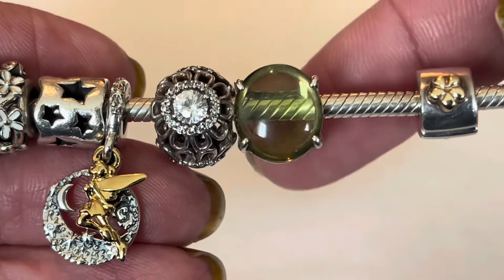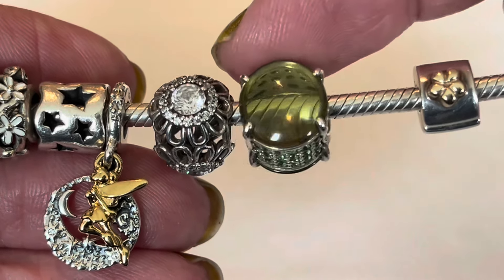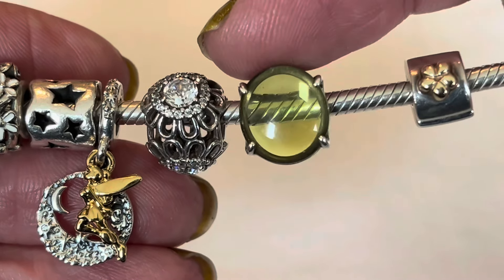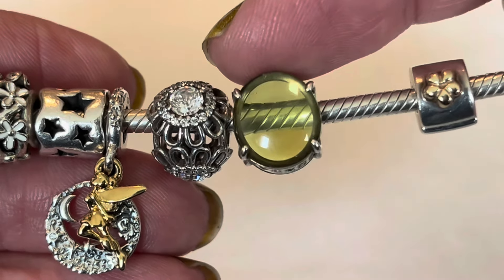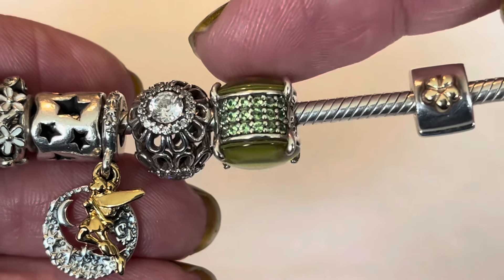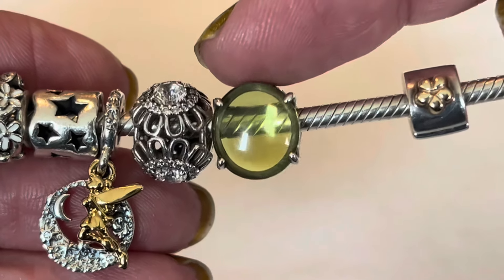This is a cabochon charm — the green oval cabochon. Pandora released these in a few different colors and they have that kind of see-through effect. I love the shade of green they used on this one, and as you can see it's wearing really well — not scratched at all. The side of this charm also has green CZs.